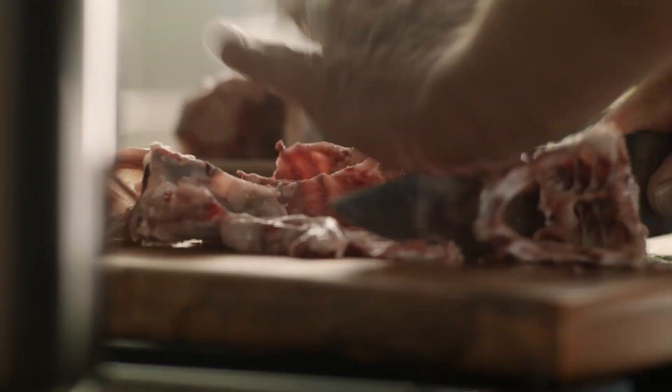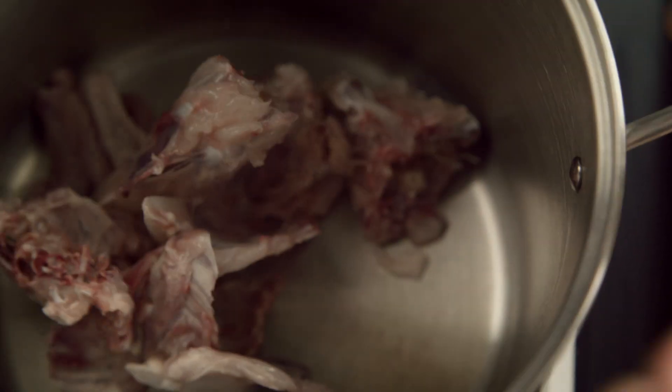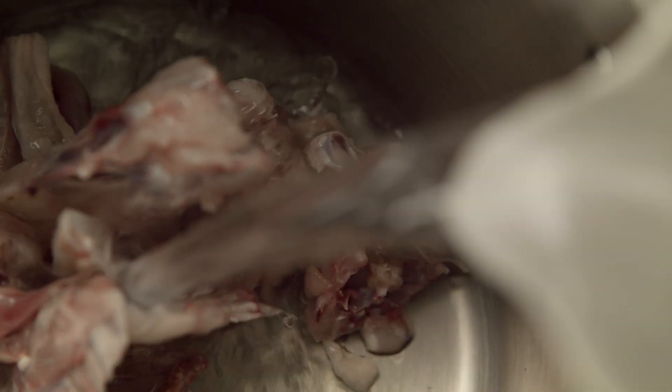Just get your knife. Take your frames, pop them into a big pot and then you want about a litre of water. Bring it up to the boil, simmer it, 15 minutes. Done.